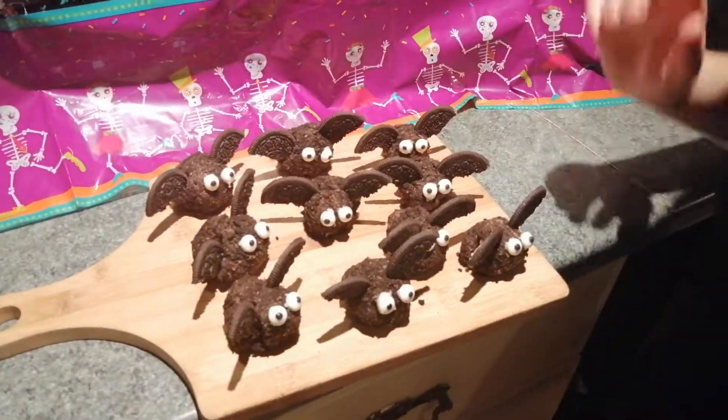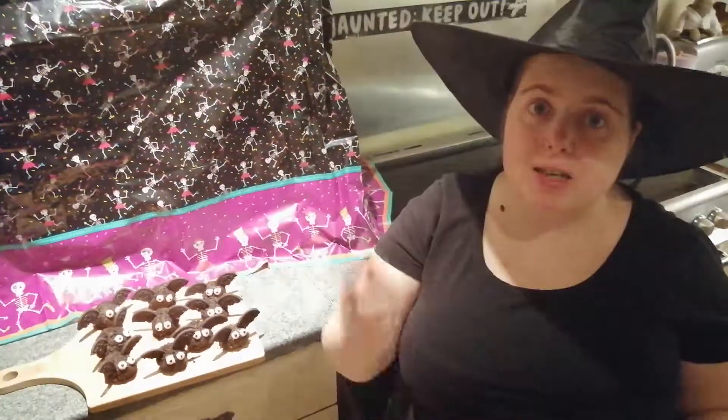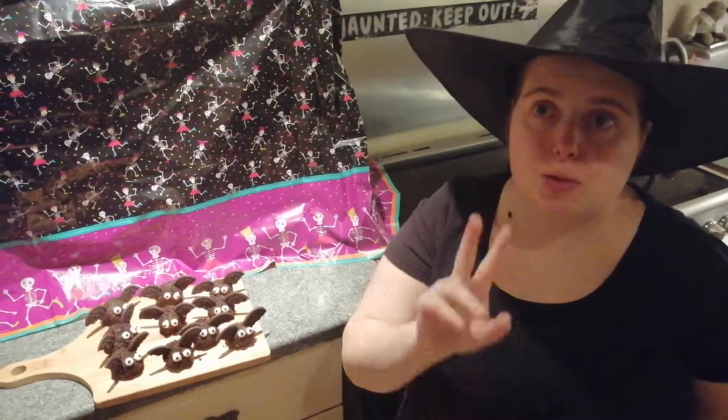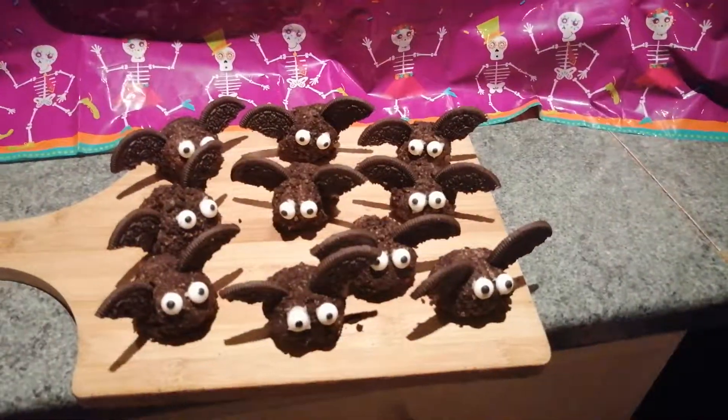And there you go — there are your bat truffle cakes! Thank you very much for watching, Michael Kats. I hope you're enjoying the Halloween specials. We're going to stop for the weekend and then come back on Monday with two more — Monday and Tuesday — and then we're finished for this year. Sad, but we will be back. See you later, bye!